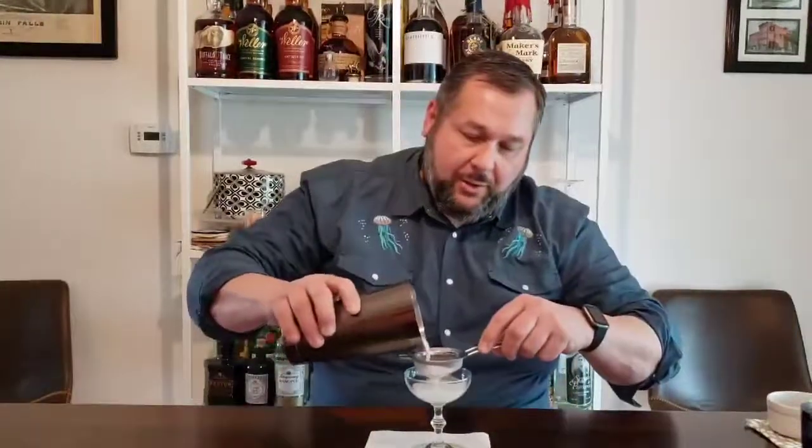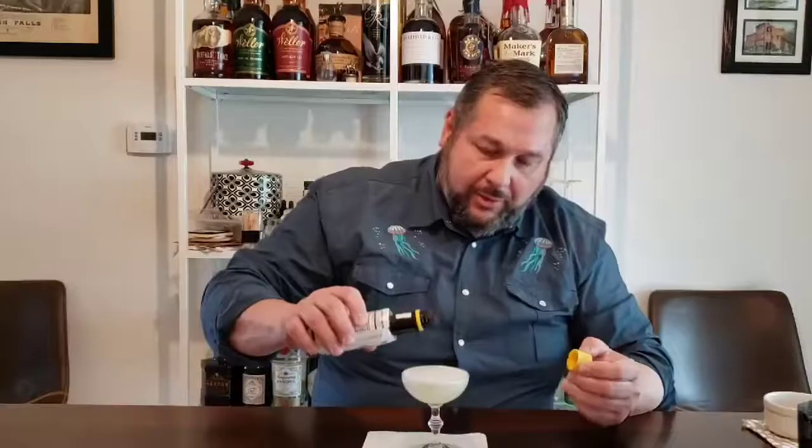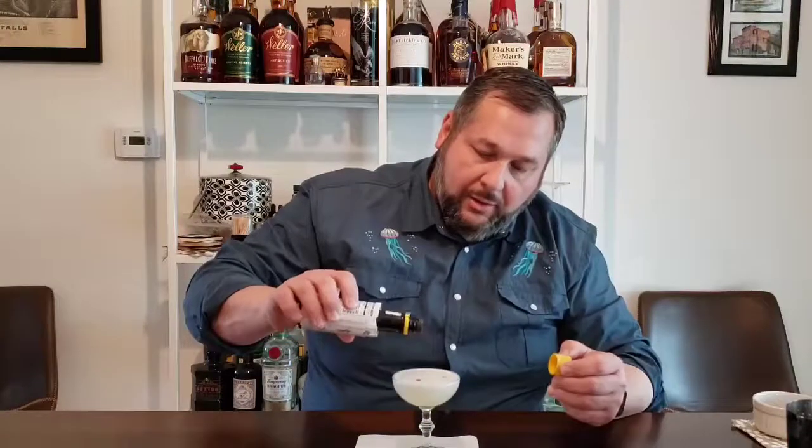Then we're actually going to take ice and go ahead and shake it again. Put it in there, make sure it's popped in pretty good, and give it a good shake to get it nice and cold. We'll pop that out — there we go. And then we are going to strain it into a coupe, which is our smaller, almost champagne-style glass. Then we're going to take some good old fashioned bitters and put like three or four drops in there.